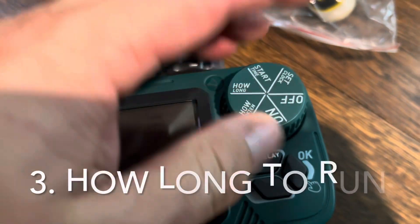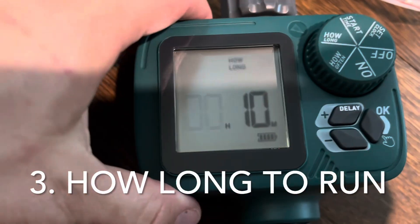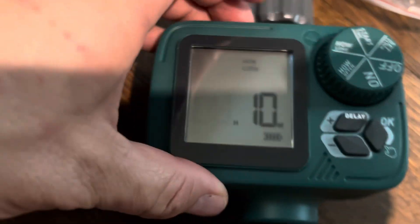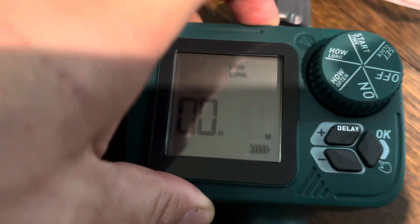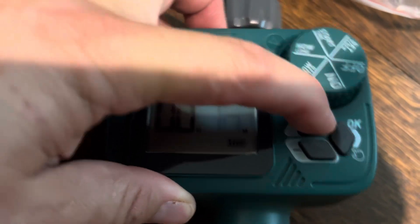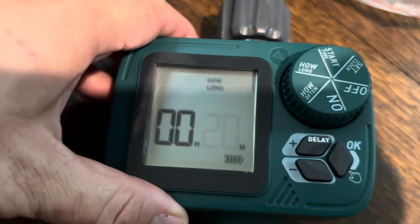And then the next thing is going to ask you how long do you want it to go for. So I can tell it however long I want. Right now it's on hours — I don't want it to go for hours. I'll switch to minutes and probably do 20 minutes.